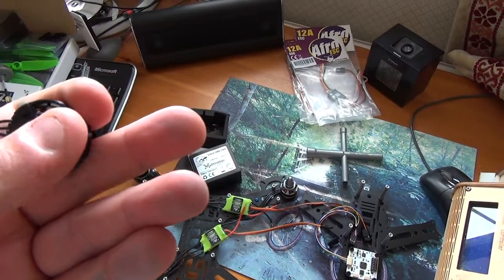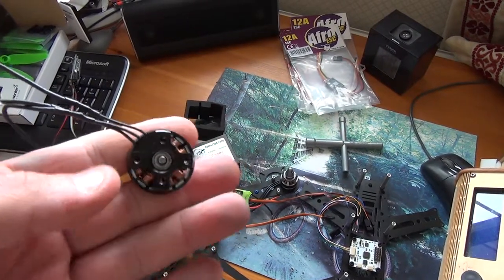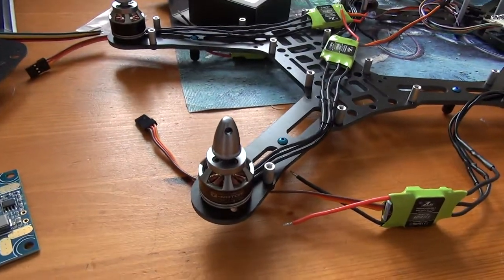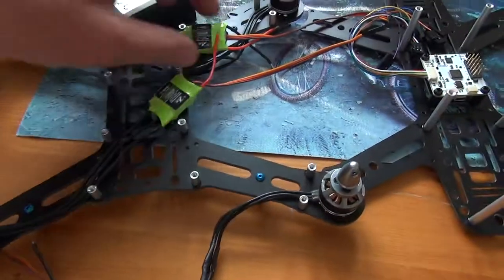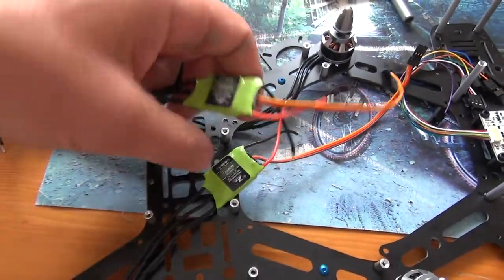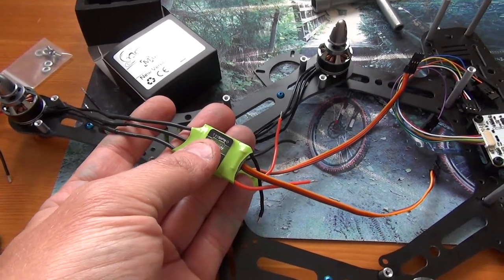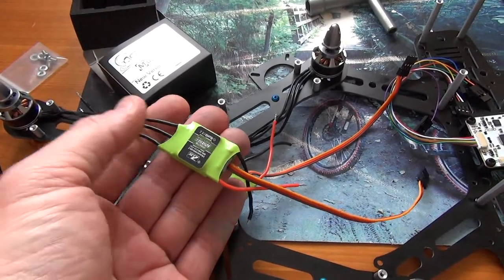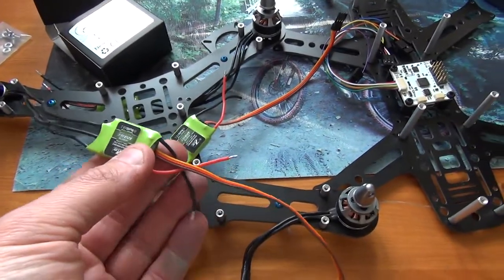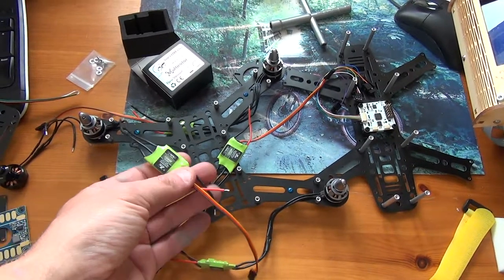I've gone with no bullet connectors whatsoever — it's all soldered up. I could probably shorten the leads from the ESC to the motor, but I'm not sure yet on how I'm going to wire it up. That's been stalling the build while I wait for a distribution board. I was going to do a wiring loom like I had done before, but I'm not keen on those — I hate making them and they tend to be the failure point.